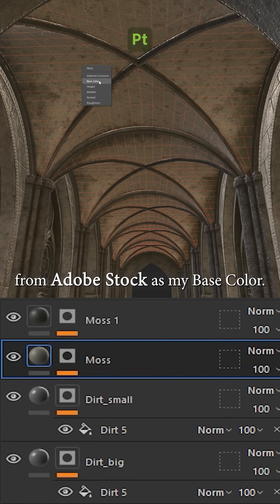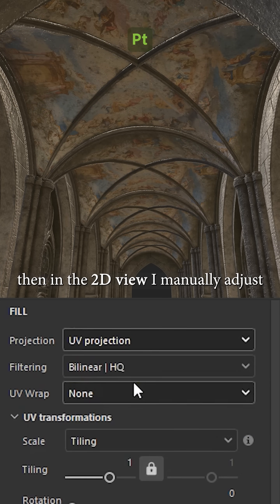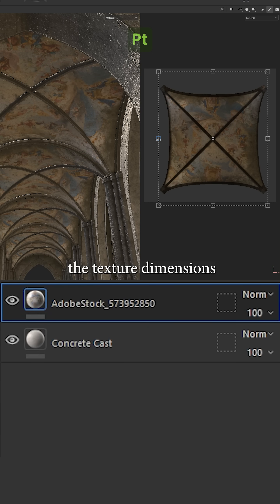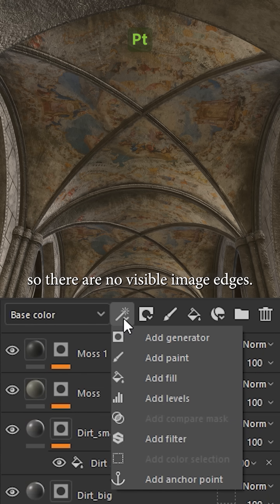I start by adding a ceiling painting from Adobe Stock as my base color. I set the projection to UV, then in the 2D view I manually adjust the texture dimensions until it fits perfectly. I also change UV wrap from none to repeat so there are no visible image edges.